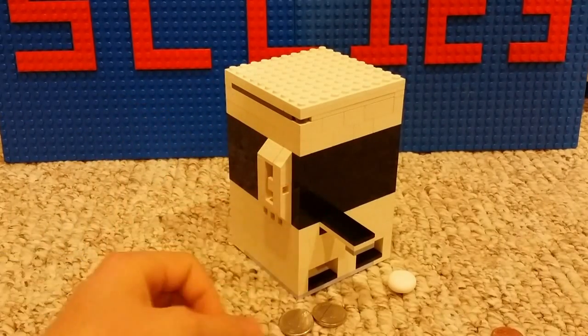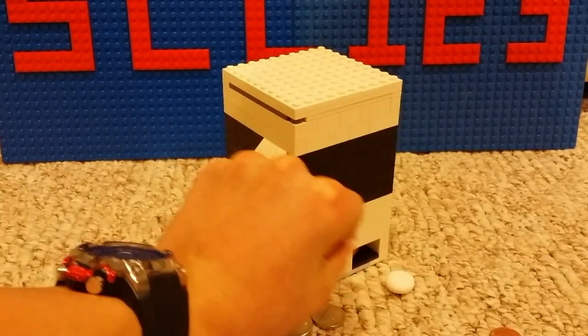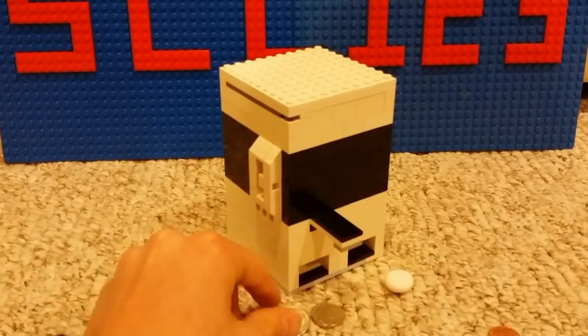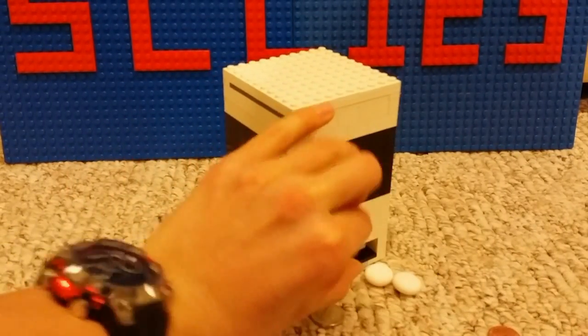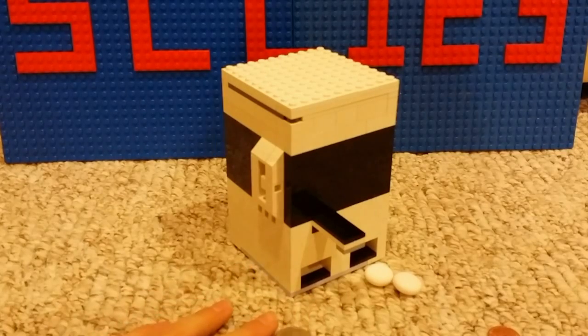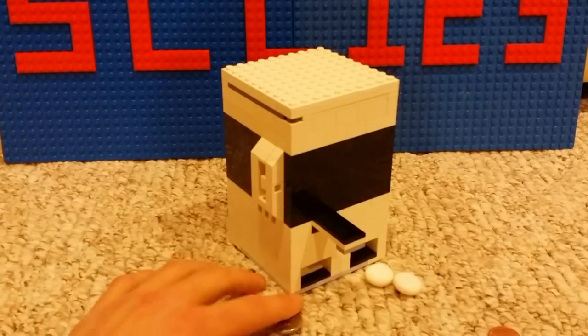When you insert a nickel, you push and then you pull and you get a Mento. It dispenses Mentos. No matter how much you push or pull without money, it does not give you any candy, but when you put in a nickel, you push and pull and it gives you a Mento.